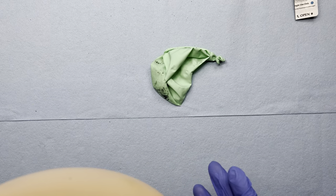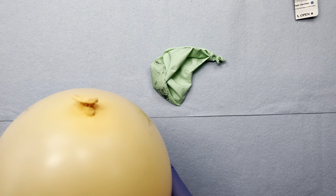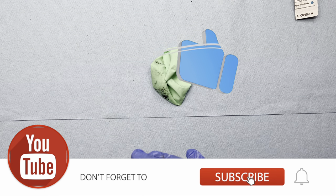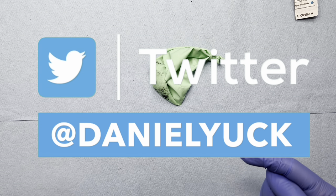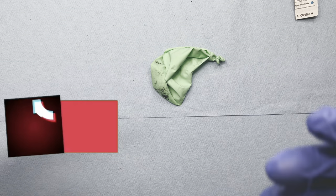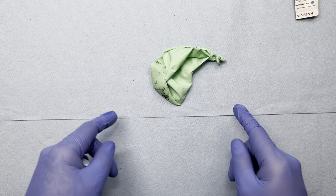If I didn't touch on something specific or you have any questions, drop a comment below and I'll do my absolute best to assist you. Don't forget to subscribe to my YouTube channel as I'll be bringing more videos like this. I also have social media under the same name — I'd truly appreciate your support. If you find my videos helpful, consider becoming a patron or sending a super thanks. With that being said, thank you for tuning in. Have a great day.